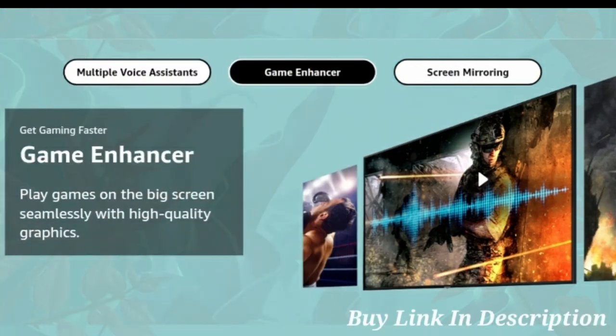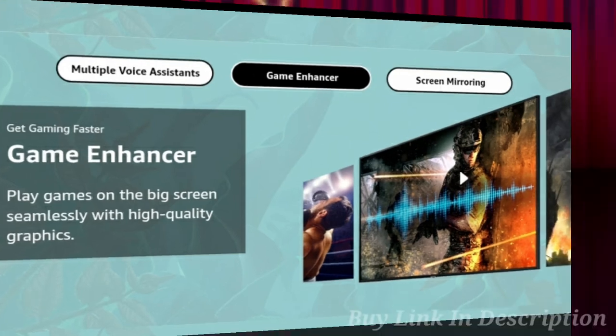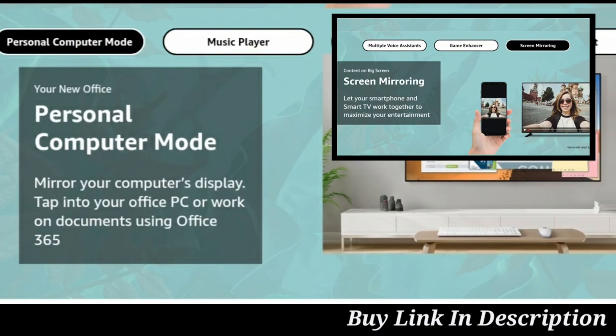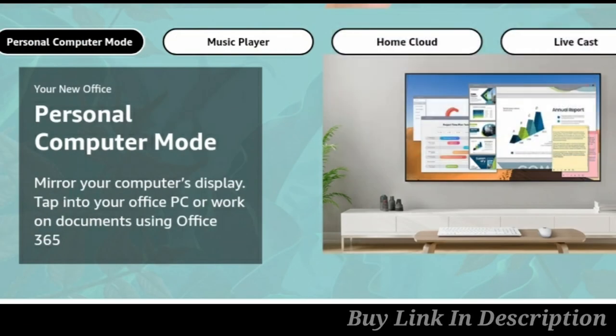Samsung Game Enhancer lets you play games on the big screen with high quality graphics. Samsung Screen Mirroring lets your smartphone and smart TV work together to maximize your entertainment experience.